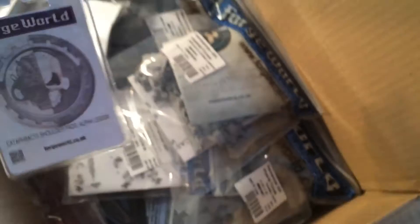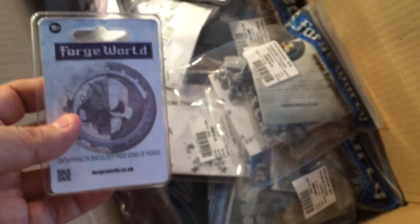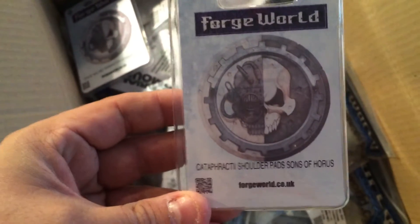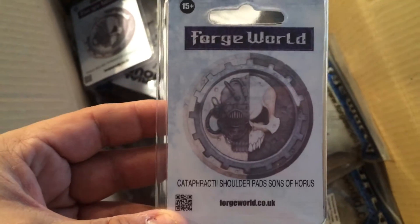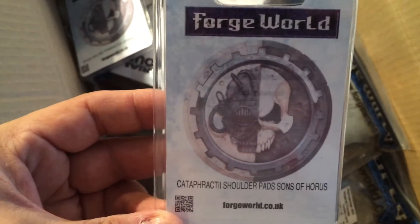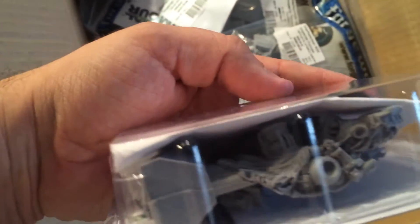Let's see what we got. Cataphractii shoulder pads, Alpha Legion — not for me. This was a group order with a couple of friends, so just a few things are for me. This one is for me: Cataphractii shoulder pads, Sons of Horus, for my upcoming Sons of Horus army that just sits in boxes — I haven't glued one piece together. And we have some Magos Dominus with rad cleanser, for a Mechanicus army.